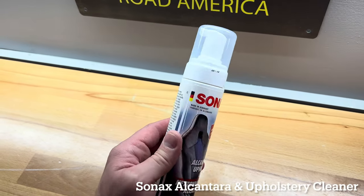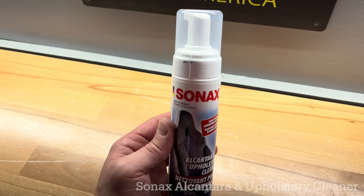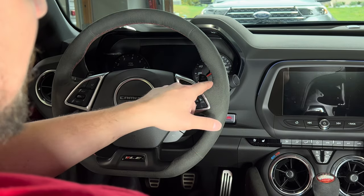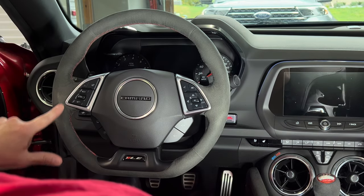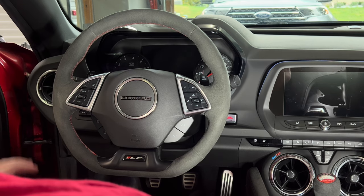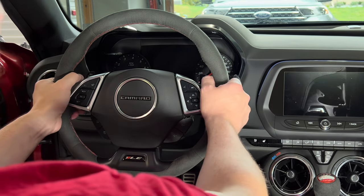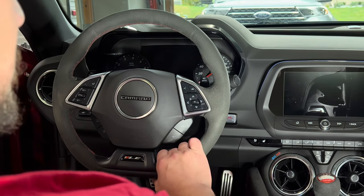This is for sure the best product I've come across to clean Alcantara with. One of the key focus areas on the steering wheel is the thumb hanger location — this tends to get really matted down and collects the oils from your hands seemingly quicker than any other part of the steering wheel. Especially around the touch points — a lot of us drive like this, some of us drive like this, some hang our hands down here.